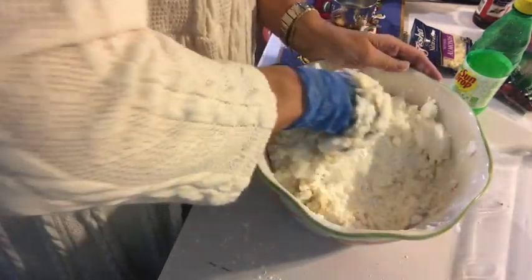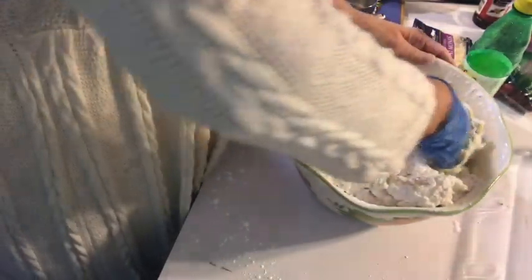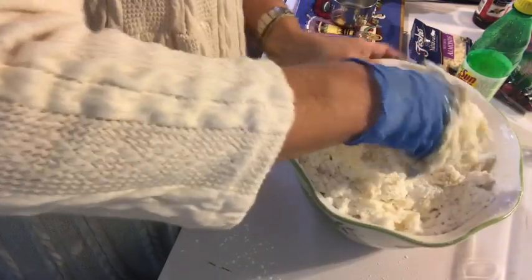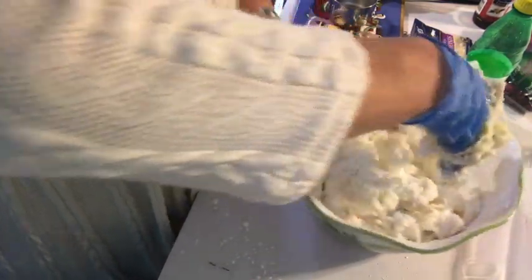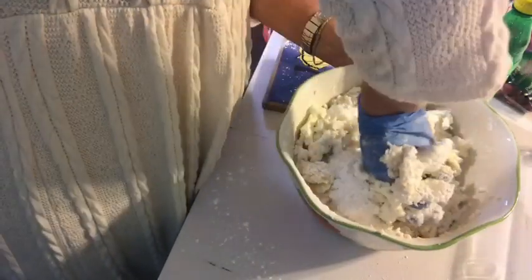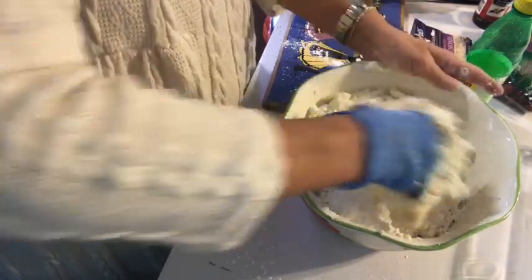You just mix and mix. You're going to think it's strange that we add fresh cranberries to this, but you will not believe how good it is when you taste it. So we're getting down to where it's holding together a little bit better. Just a little bit more stirring around and it should be good.